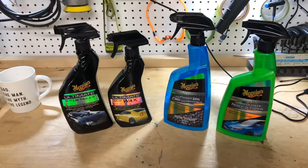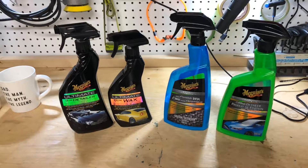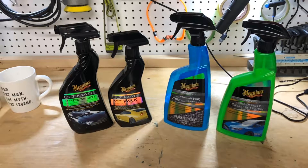Hey everybody, welcome back to the garage. I'm just going to cut in here — this is after I've done the water test, but I thought I'd put up a little bit of a blurb before I show you the footage.